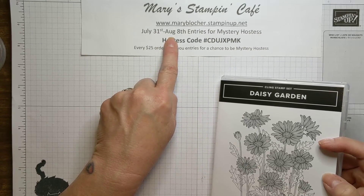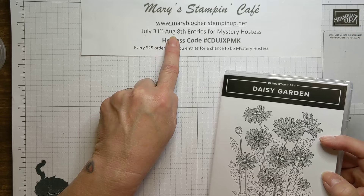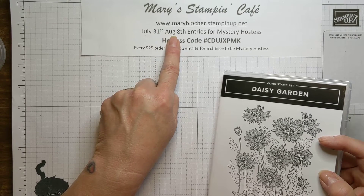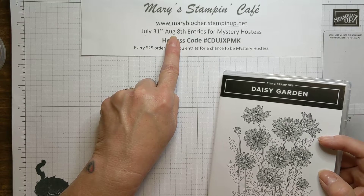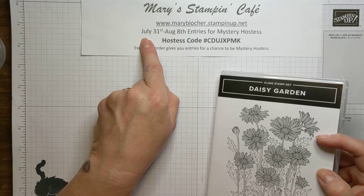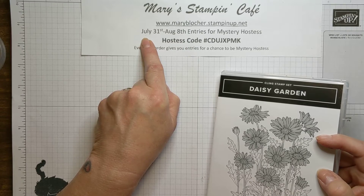If you're wanting to wait for some new fabulous products from the July to December mini, you might want to wait until August 3rd to place your order because those products do not become available until August 3rd. But right now you still can get 15% off on some designer series paper.